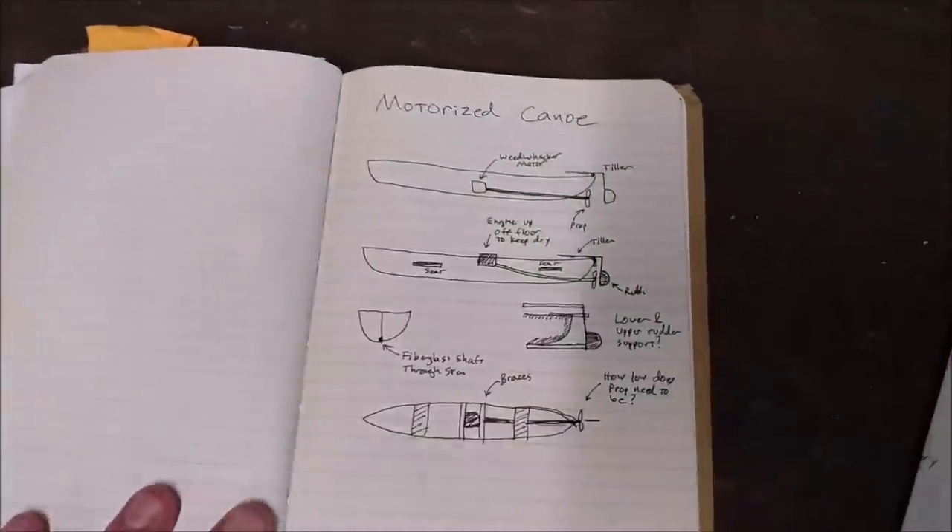Hi, welcome to the Save It For Parts channel. This is what I'm thinking of doing today: a motorized canoe.